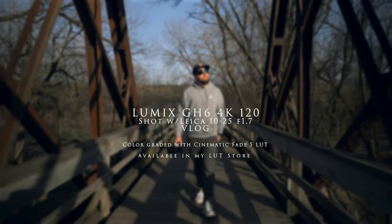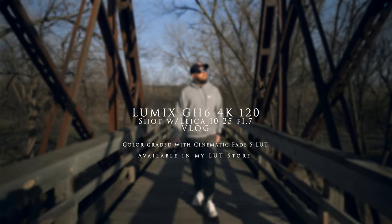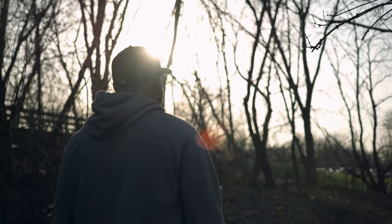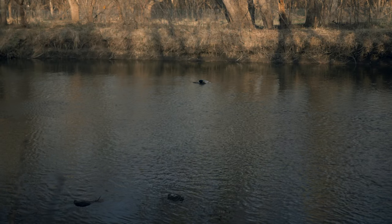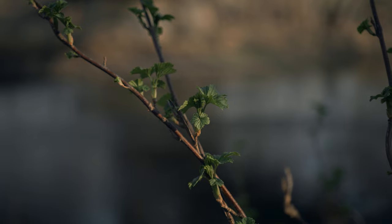Here's really everything you need to know about how I shot it: 4K 120, GH6, 10-25mm f1.7. I used V-Log to shoot this video and got it to Rec. 709 with the Leeming LUT, then used my Cinematic Fade 5 LUT — available in my store down in the description — to color grade. I just want to say thanks to my friend Jonah, who is a trooper. He's actually holding the GH6 with the 10-25 in this video, and I'm using the same exact setup he's holding to shoot this video.